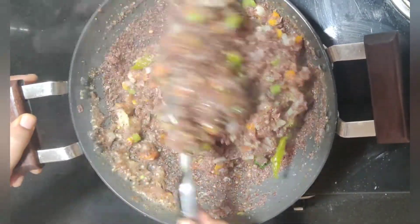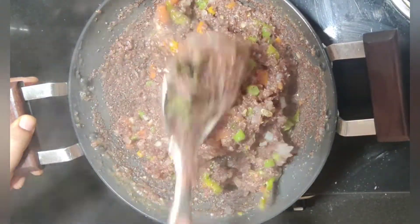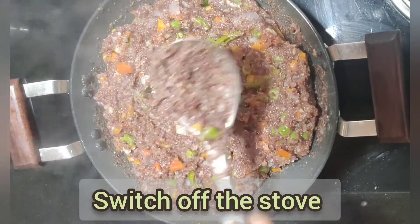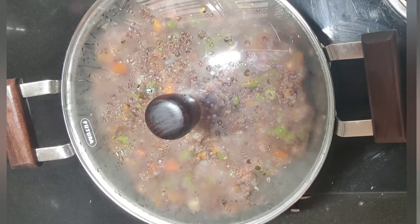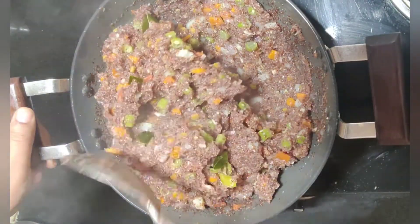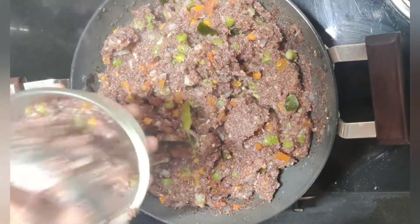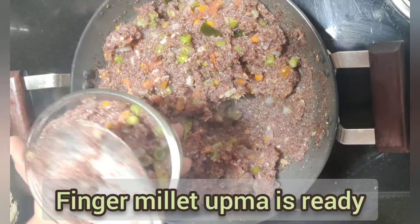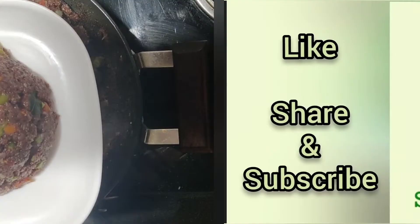I will turn it on the top and get the oil. I will put this on top if you need the oil. I will put it in the oil, then put off the gas and put it in the oil. I will set it on the top and put it in. Thank you, friends.